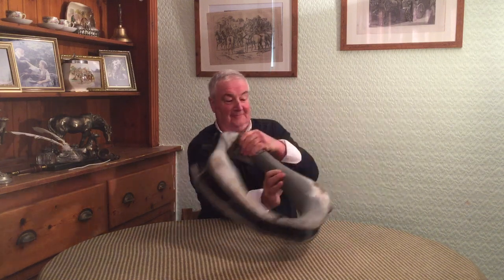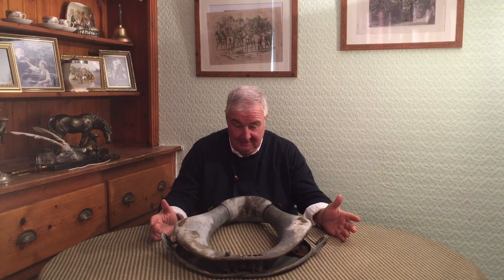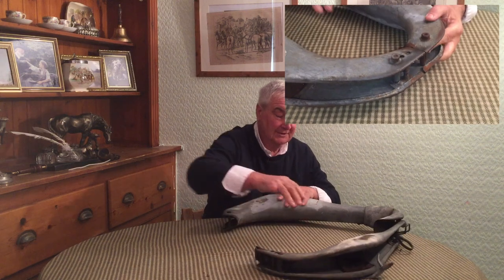So anyway, we've got something pretty unusual today for you to see, and I don't think many people would have seen one, so let's just get it up. That's a collar for a horse — all made of steel, pressed out obviously. There are different names for them. They were made by only one or two companies, I think, and they open at the bottom.